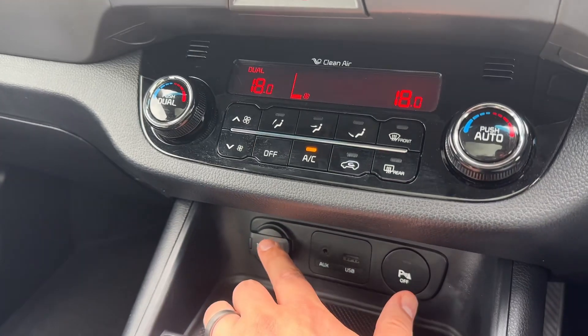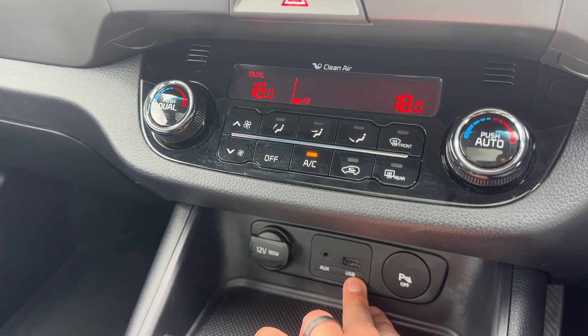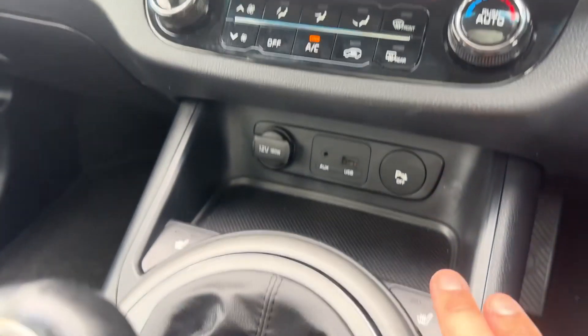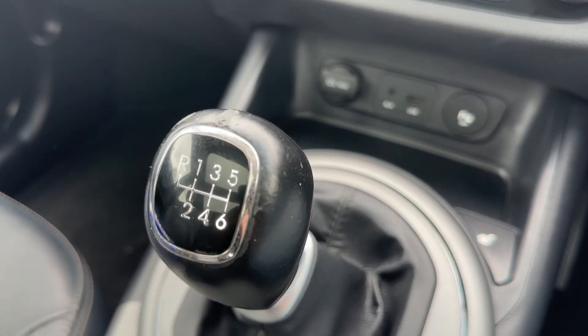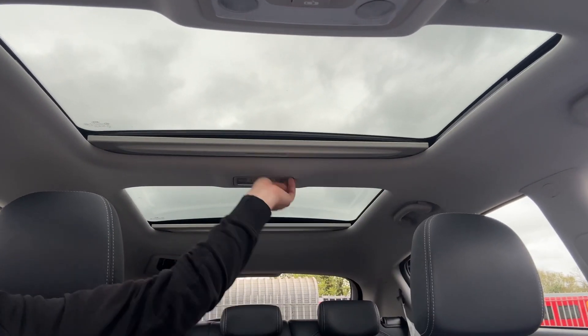We have a 12 volt charging socket and a USB as well, along with our auxiliary input. This button will turn your parking sensors on and off. We have a heated driver seat with two heat settings, and the same for the passenger side. And then there's a six speed manual gearbox.